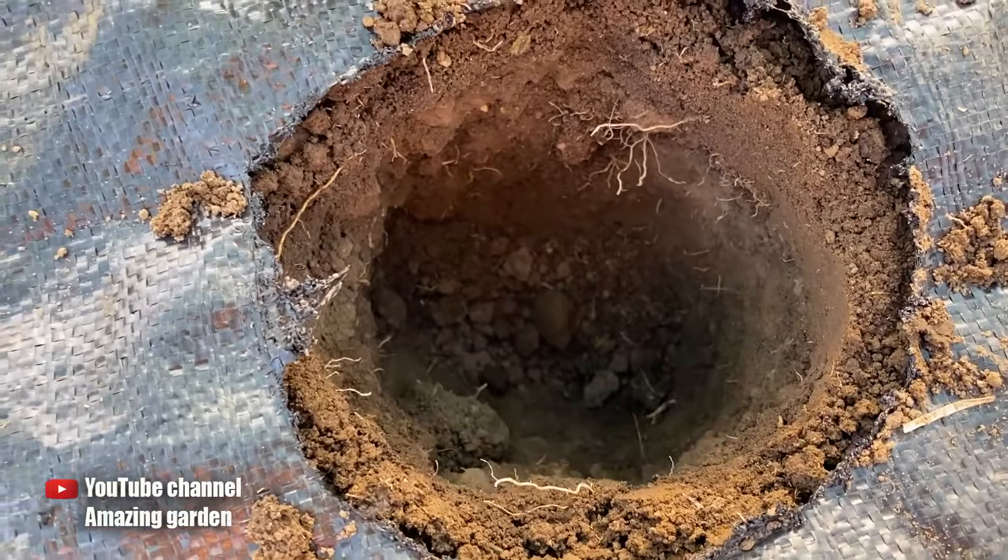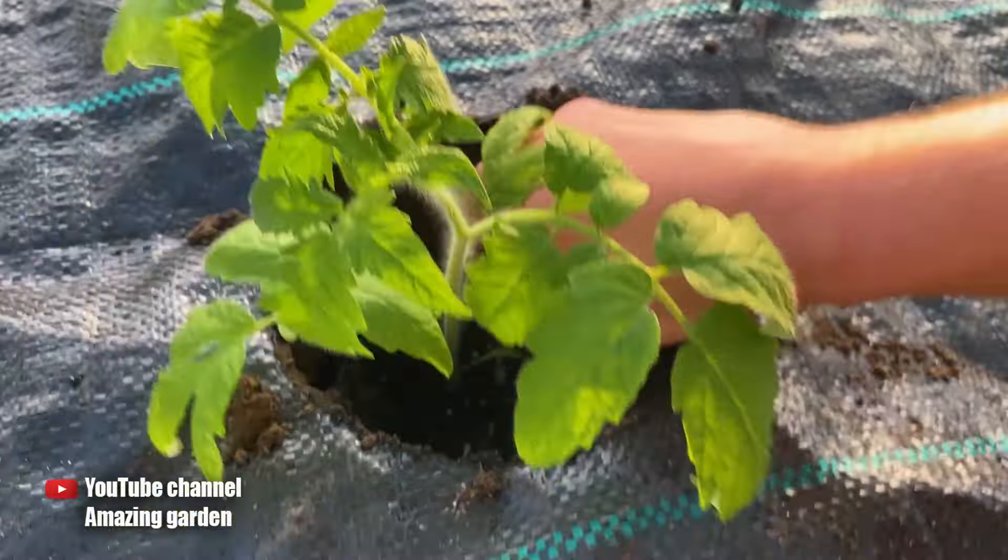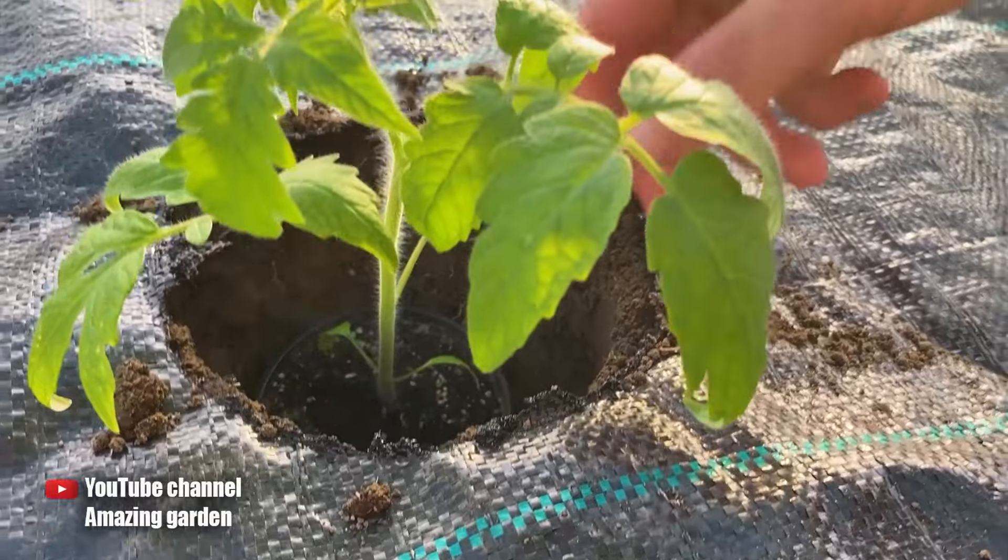First of all, it's the depth of the hole that needs to be dug to plant seedlings. The diameter, as well as the depth, is twice as large as the diameter of the cup.